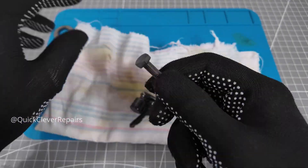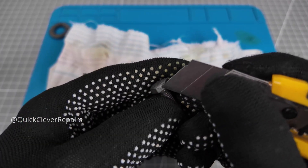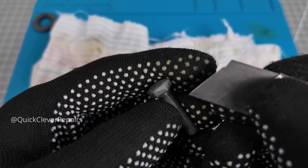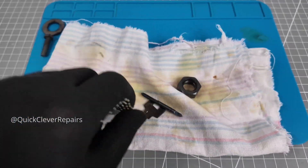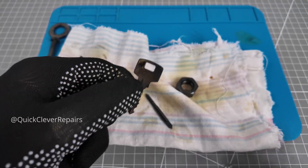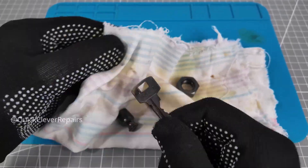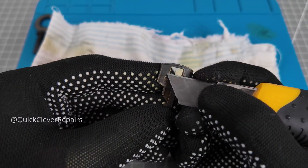Overheated bolt — the coating is weak and flakes. Scrap. The wrench looks better but scratches are still visible.